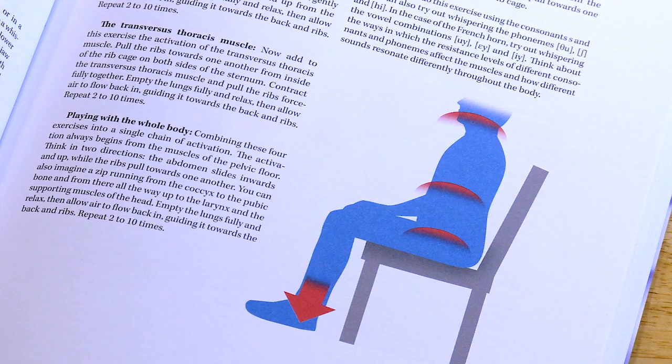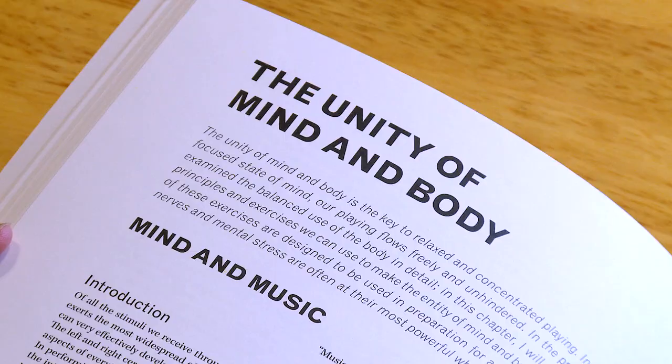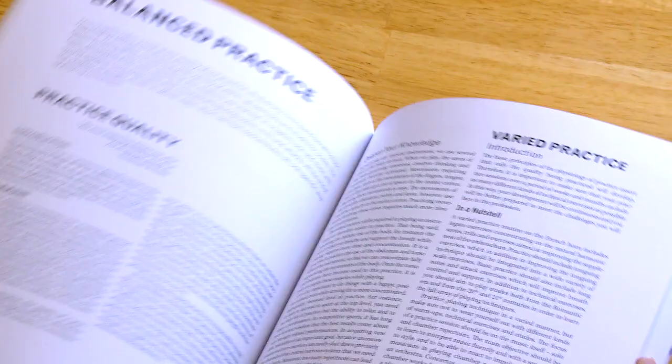The method has just been published in English. Playing from the Core method consists of three parts: Body, the unity of mind and body, and balanced practice.